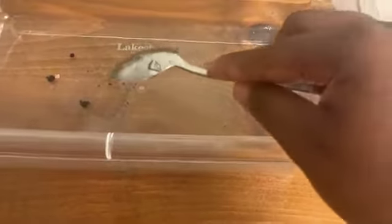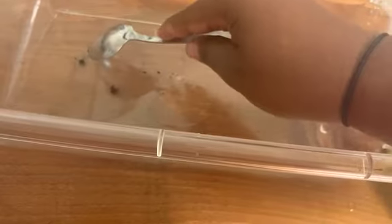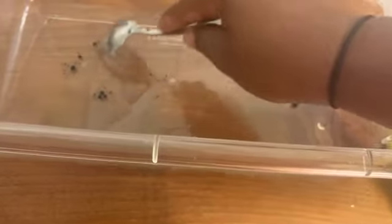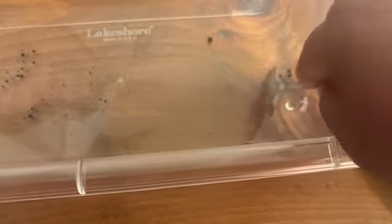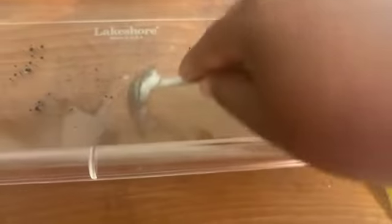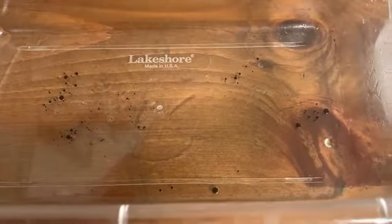I'm going to take my spoon and try to break up the blue dots a bit so it will be able to clean up a little bit more. Just a little bit — making smaller dots. Now we have some small blue specks of our oil.